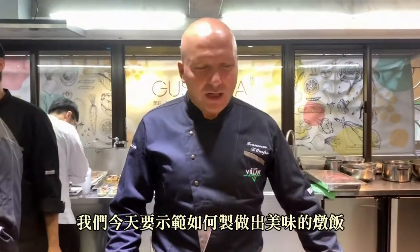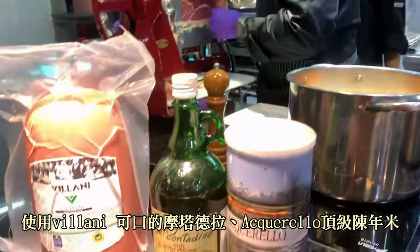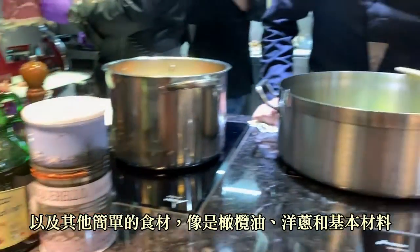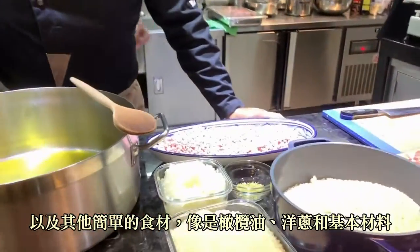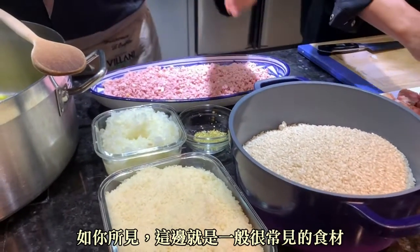Hello, everybody. Thank you for coming today. We're going to be here showing how to cook a delicious risotto. We're using a beautiful mortadella from Villani and a riso aquarello, and other simple ingredients like olive oil, onion, and some very, very basic ingredients. All the ingredients are here. Very simple.